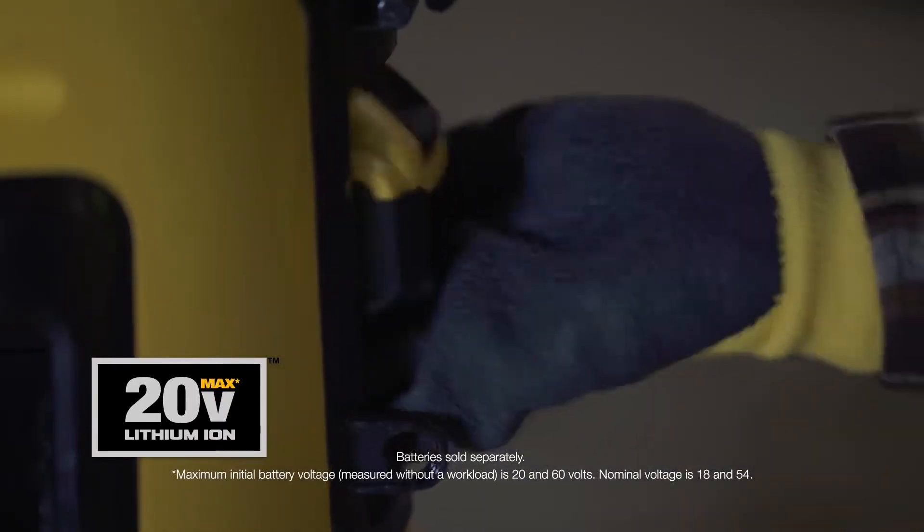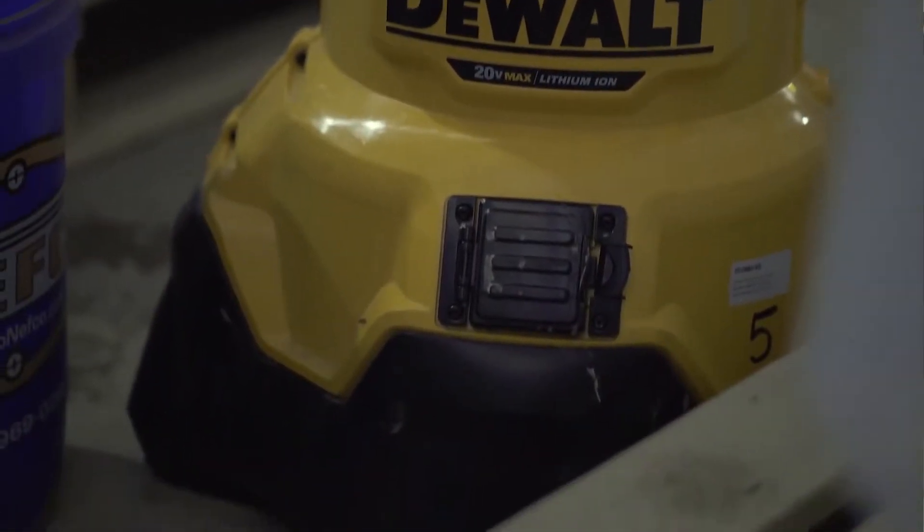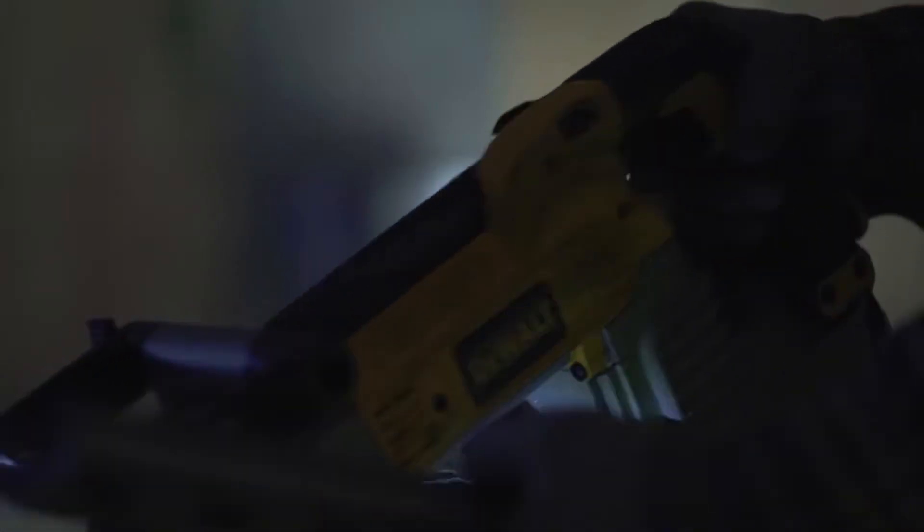I'm able to use the 20 volt batteries, also the FlexVolt batteries, along with the feature that you can have it plugged in, which is charging the batteries the whole time you're using the light in a corded area.